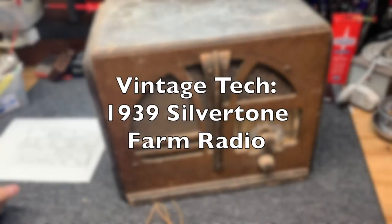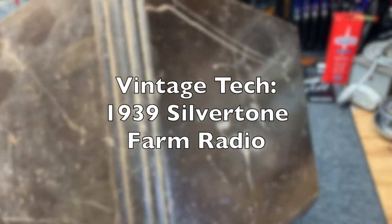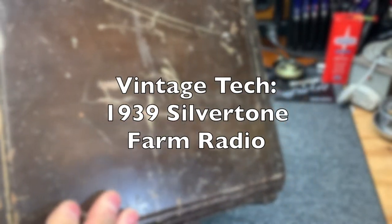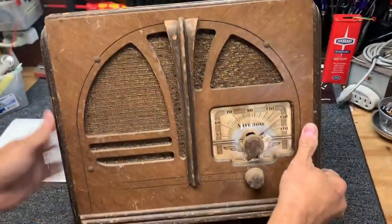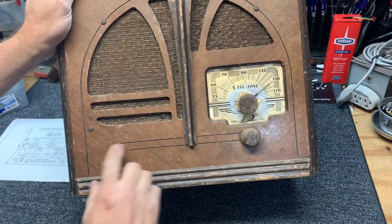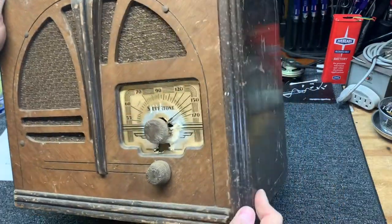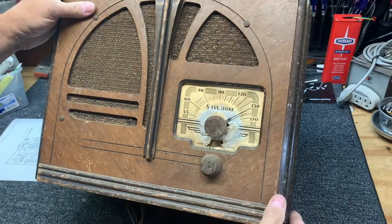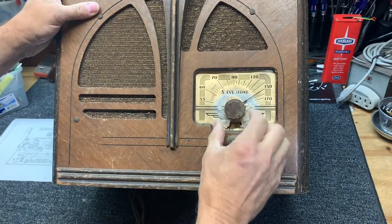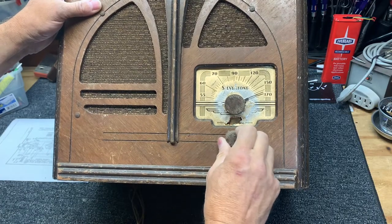Here we are with the Sears Silvertone Model 6150. This is a 1939 set, all wood cabinet and complete. All of the trim and everything is in place. And the knobs — I'm not confident that these are original knobs, but anyway.